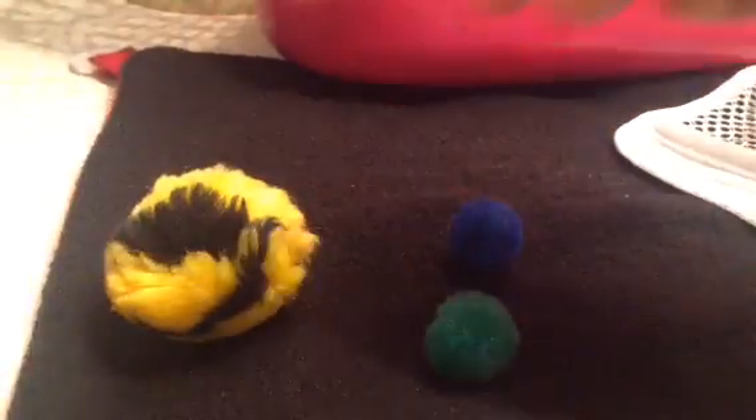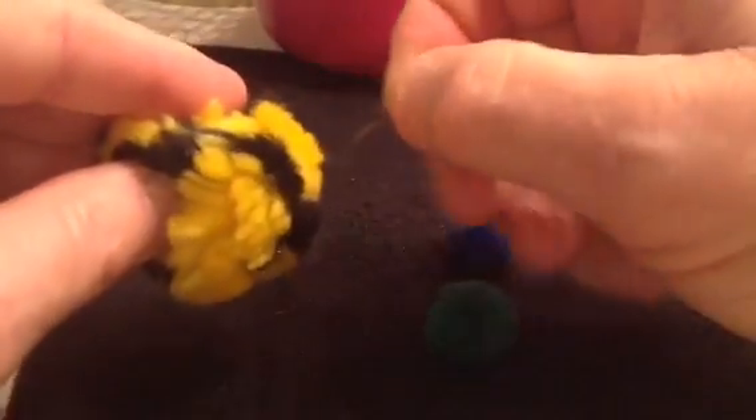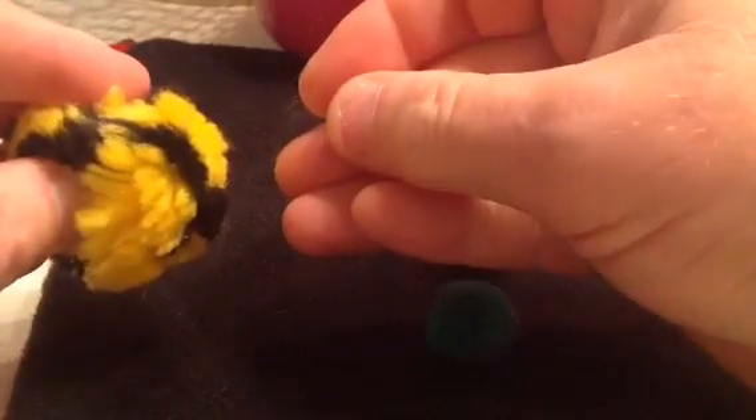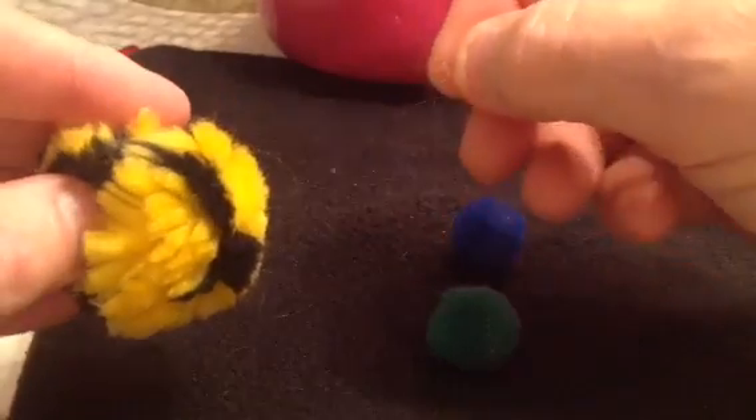Alright, let's try the Hobby Lobby pom-pom. Let's see if anything comes out of that. Yeah, there's some yellow fuzz. That's not good when you pinch it small — comes out like that.